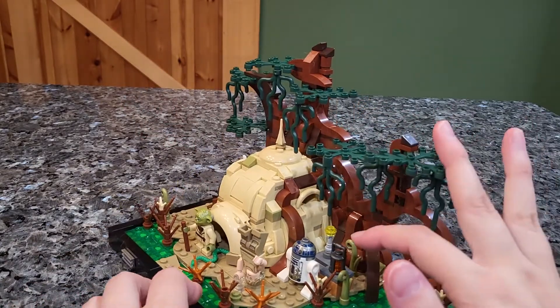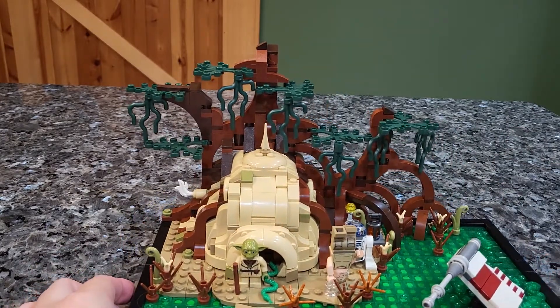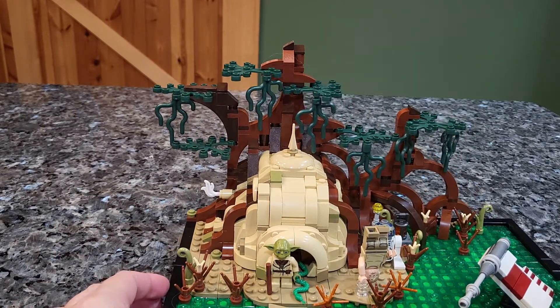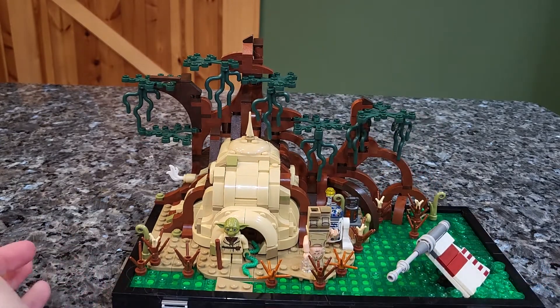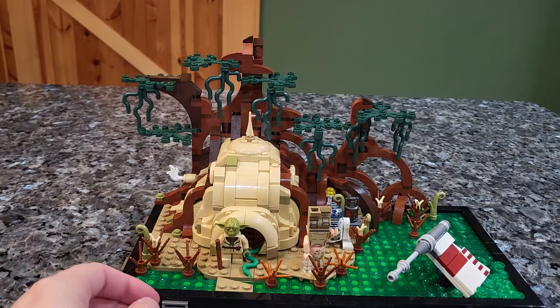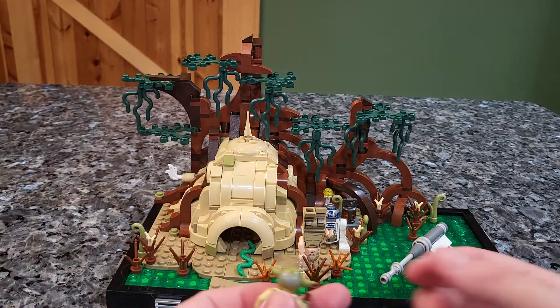We've not really seen before Luke's little campsite he's got set up there with his flashlight and lantern. And then of course the hut has a little chimney, which I think also looks super cute. Overall, that's pretty much it — there aren't any play features because this is an 18 plus set and it is a diorama, so what you see is what you get. Now we will take a closer look at the figures so I can show you guys and also do a comparison for them.